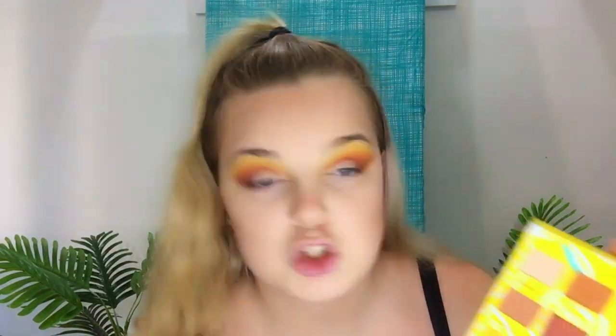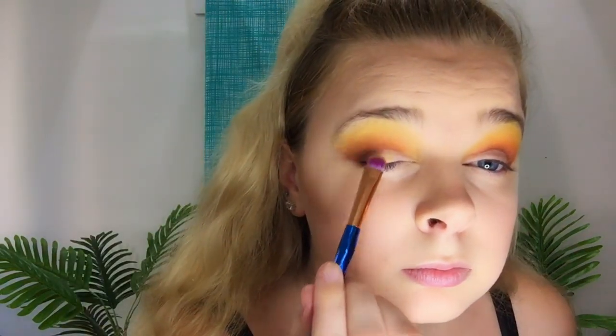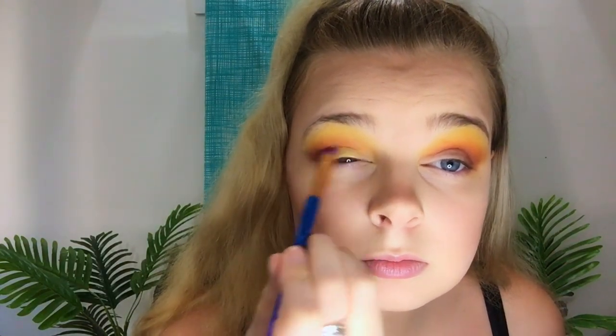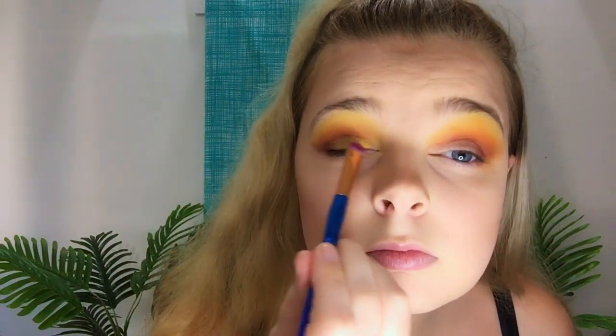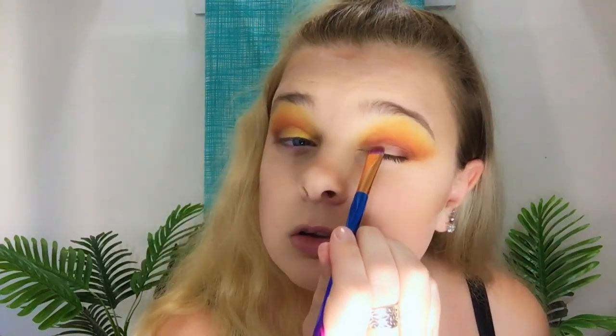Now because it's one of my favourite shades I'm going to be taking Law of Attraction and putting it where I just did that. Then I'm going to be taking Promise Ring and putting that in my inner corner, using the same brush I cut my lid with. Probably should wet the brush first - it's still a shimmer, you know. The lighting is going crazy.